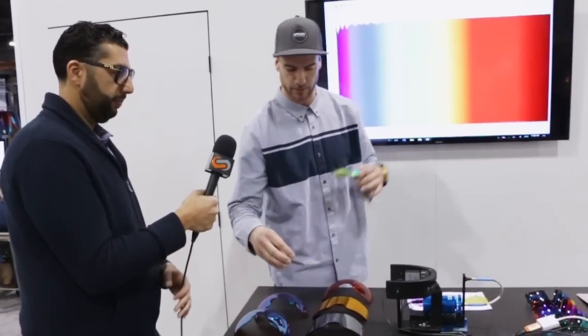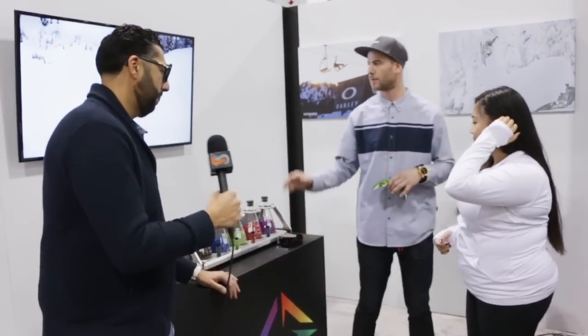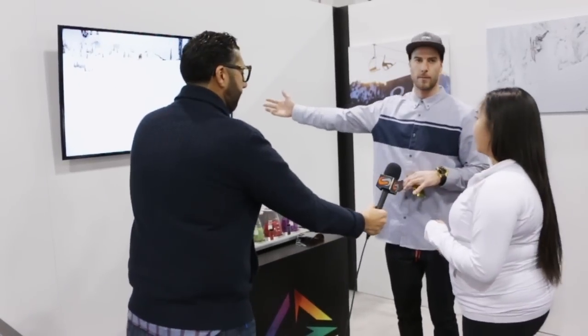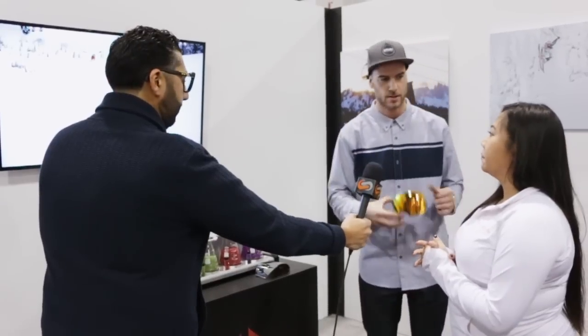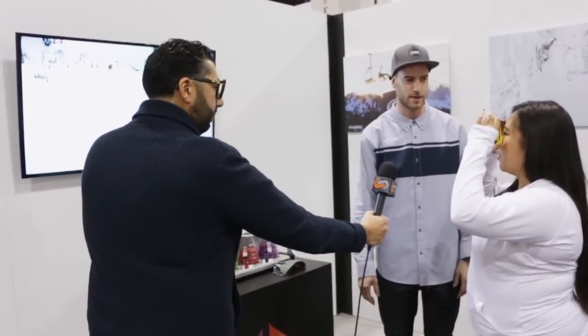We can grab someone right here and do this live. Let's get Sarah, operations manager at SportRx, to do a little bit of testing. We have a really basic image of a flat-light environment — not much contrast, kind of hard to see the details. So we're going to put on the old-school fire iridium, very popular, you see that all the time. You're not getting much contrast — it just darkens everything.